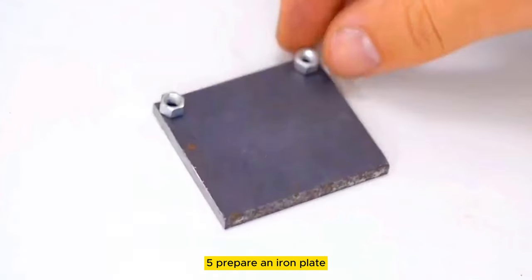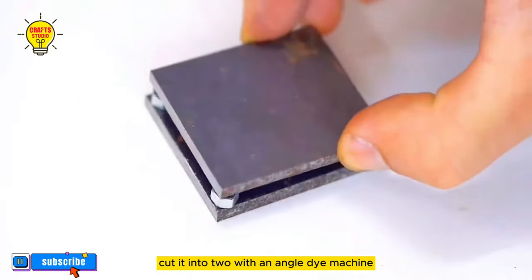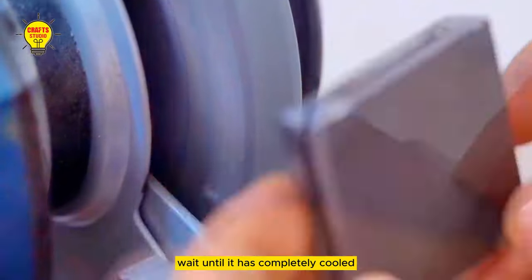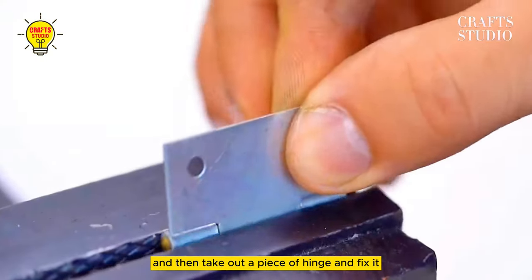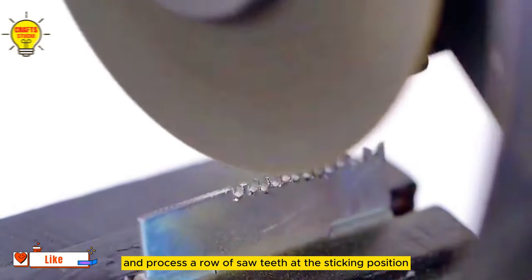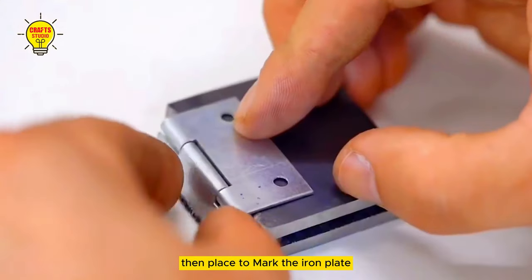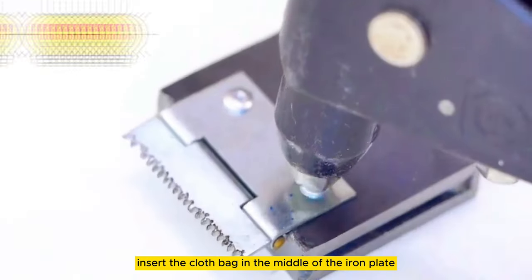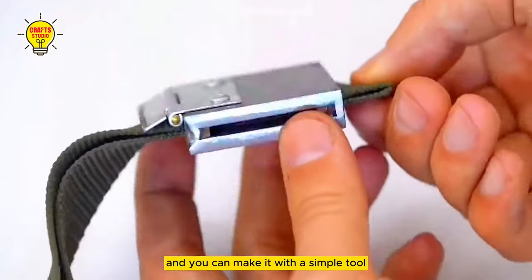The fifth skill: prepare an iron plate, mark it in the middle, and cut it into two with an angle grinder. Prepare four nuts, place them at the four corners, clamp them, and start welding and fixing. Wait until it has completely cooled, then polish the welding position. Take out a piece of hinge and fix it, then use a machine to cut off the excess part and process a row of saw teeth at the joining position. Mark the iron plate, use an electric drill to drill it, insert anchors to fix the hinge firmly. Finally, insert a cloth bag in the middle of the iron plate — and you can make it with simple tools.